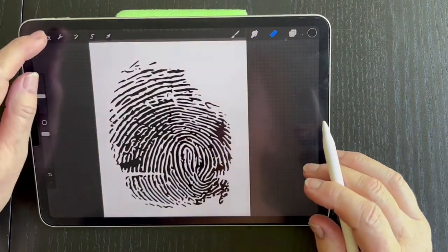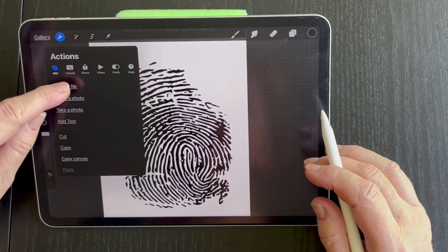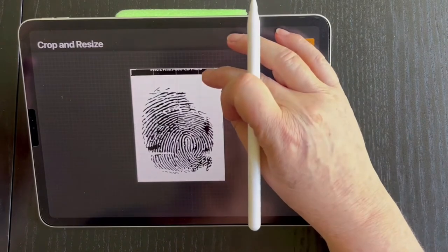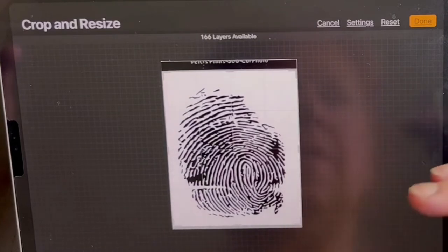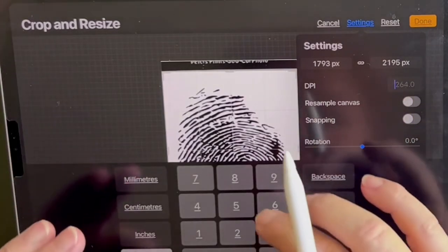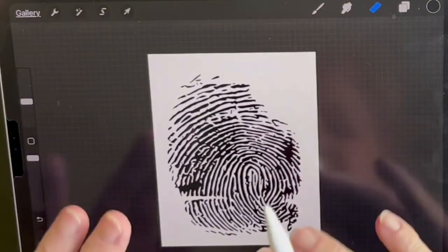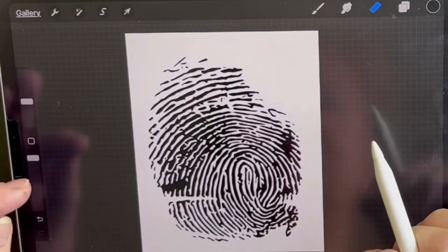We're going to have a quick look at what size this thing is. Go to this little range icon, then go to Canvas, then Crop and Resize. We'll crop that top bit out and have a look in Settings. This is a DPI of 264 — I'm going to change that to 600. The size is fine, so we'll leave it at that. So now we've got the same size image except it's at 600, so when we enlarge or reduce it will stay nice and crisp.